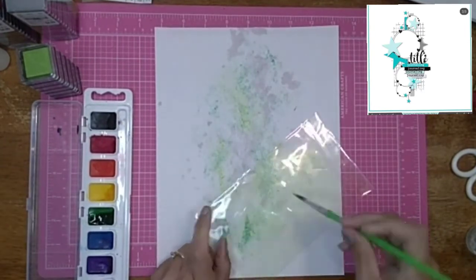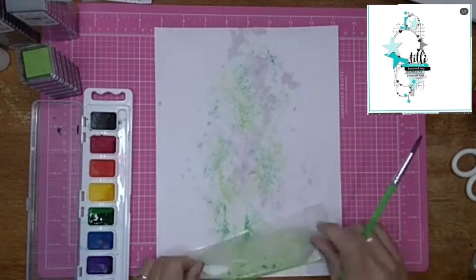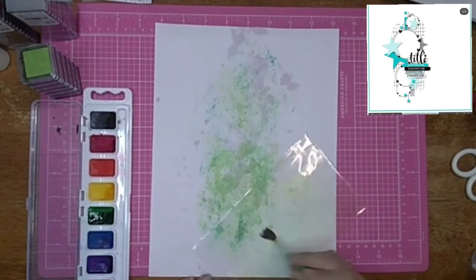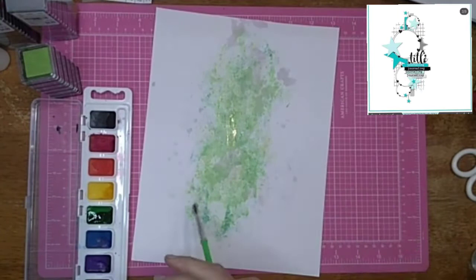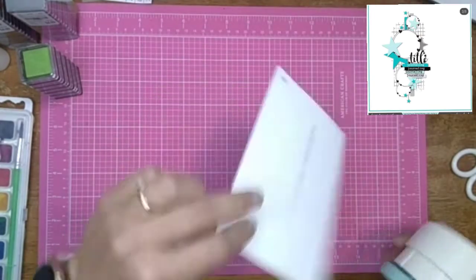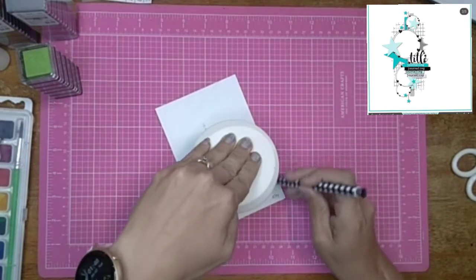Now I'm going to have three different colors of green on here, which is just perfect for me. One nice thing about that stamping is it does not change with the water, so it really does give a cool effect in the background.